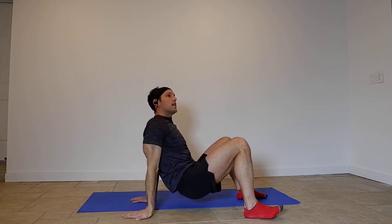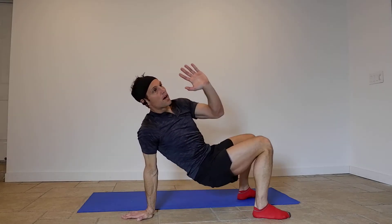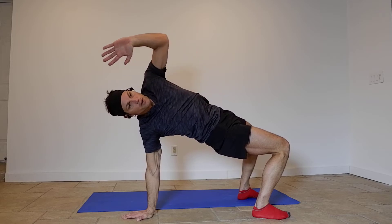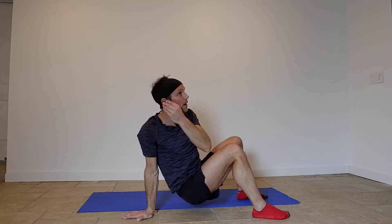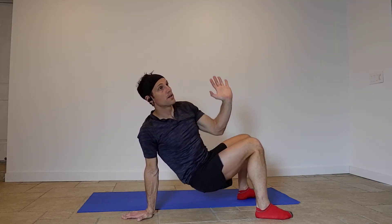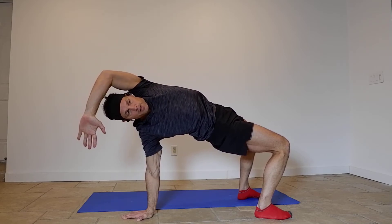That's your crab reach. Let's go to the other side — our left hand is up, we're going to drive those hips up, we're going to reach behind us. Everybody's got a great reach — bring it back down. Keep the butt up. Push through those hips — hips are level, everybody, hips are level. Nice job, bring it down.